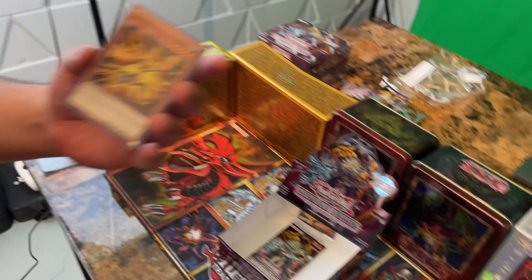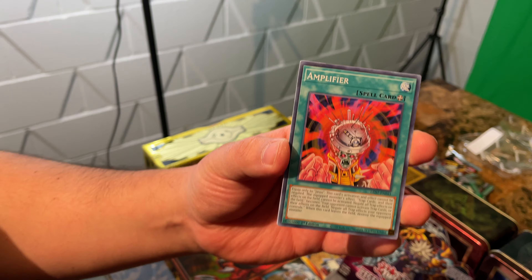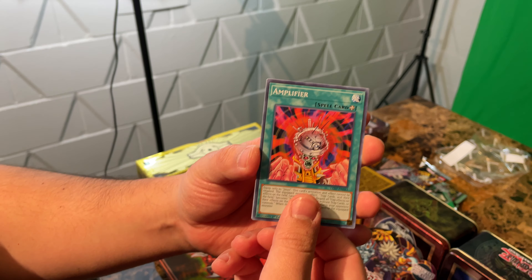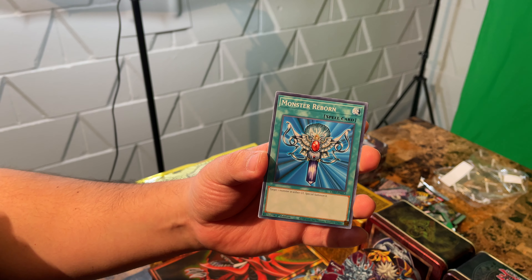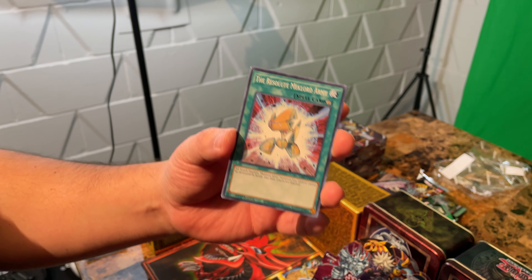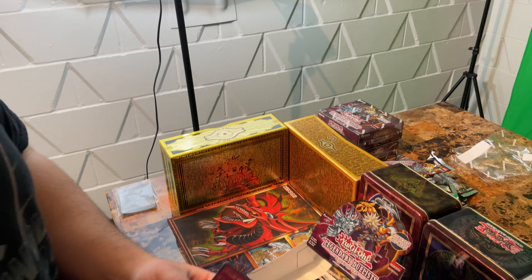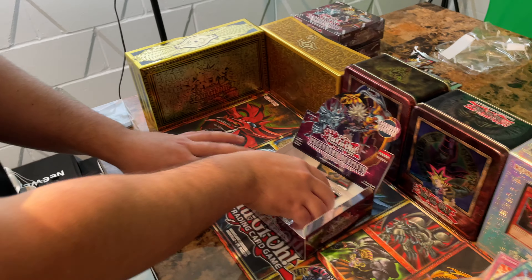Down to our last two packs, guys. Mechlord Army of Grinnell, Amplifier, Monster Reborn, the Resolute Mechlord Army, and Mechlord Astro the Eradicator. Come on, last pack, guys!